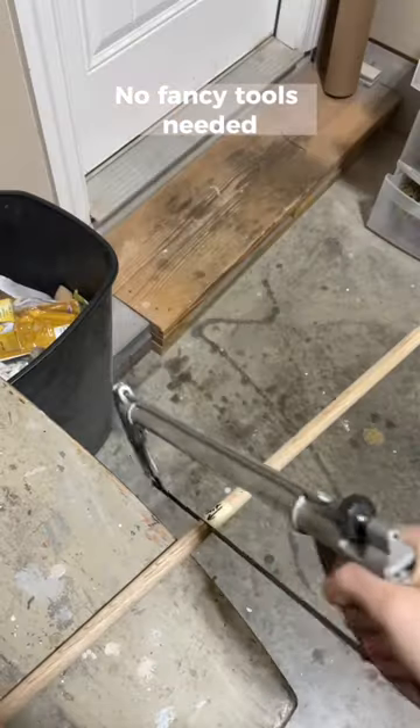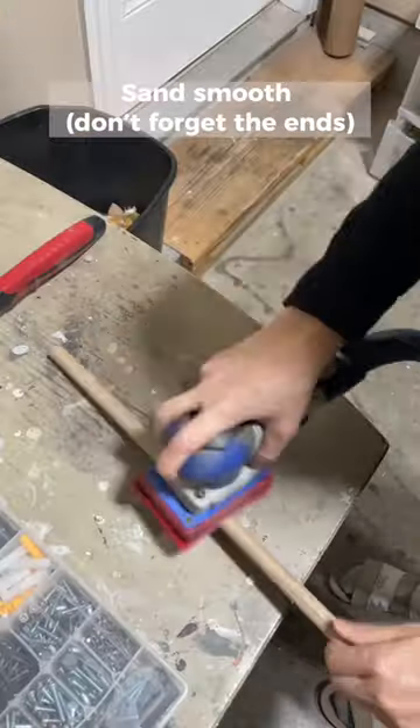Measure the length of your hardware. I personally cut mine in half, then sand them smooth to get rid of all the roughness.